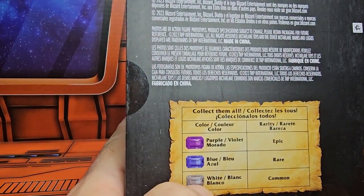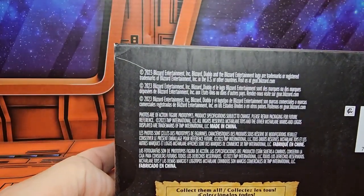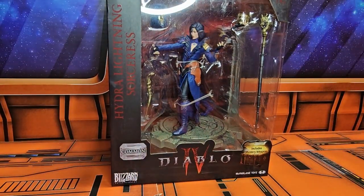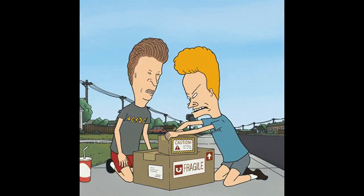These do come in three different grades: epic, rare, and common — purple, blue, and white. You can see this is 2023 and this is the common version. Let's get it on the scale and see how much she weighs. The sorceress is coming in at 12.6 ounces. Let's get her off the scale and out of the box.